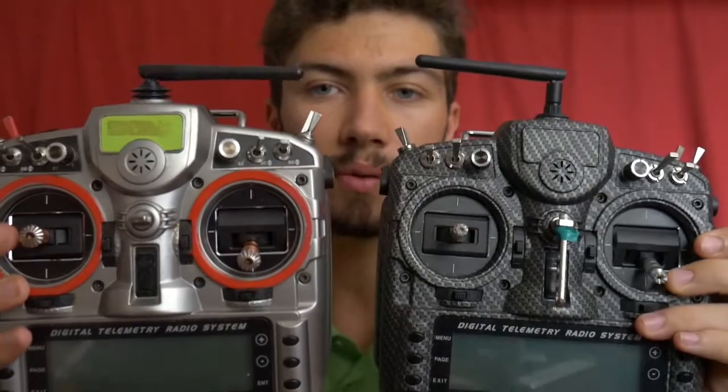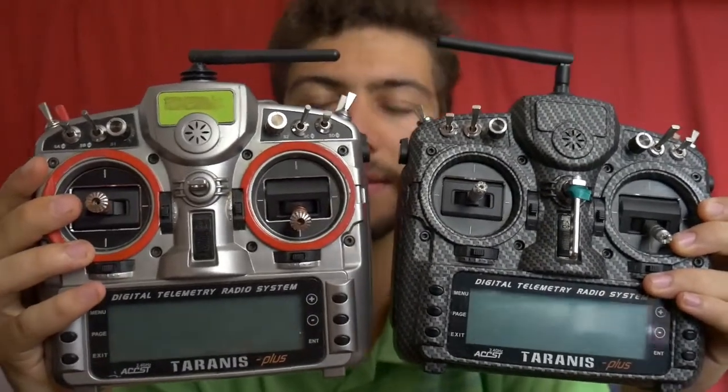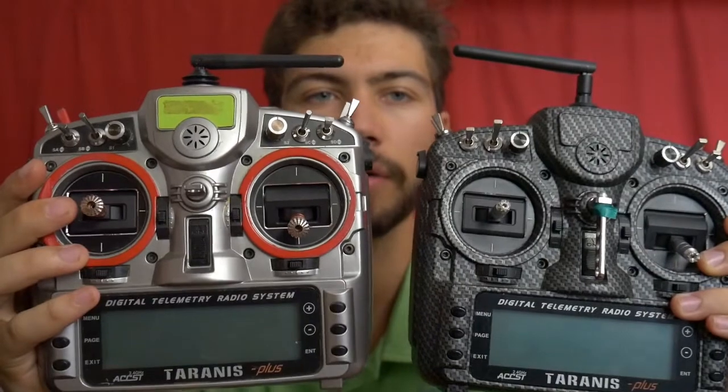We'll start a new series about all these things, so let's go ahead and not waste any time. So here are the two radios I currently use. I fly in mode one, for everyone who doesn't know.